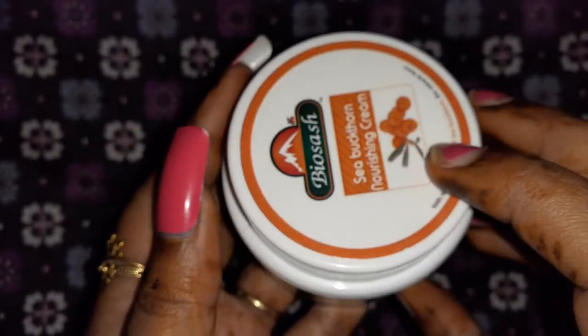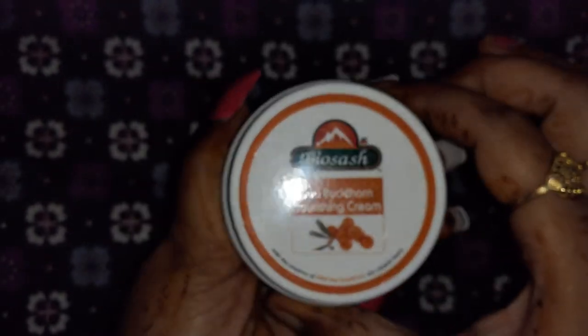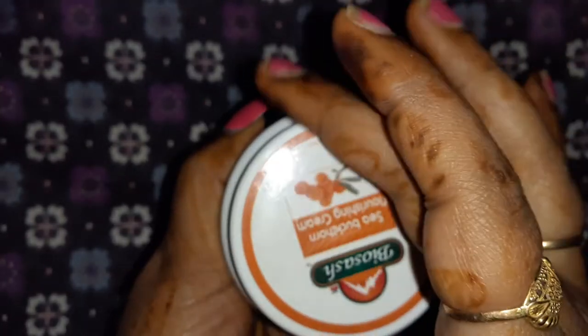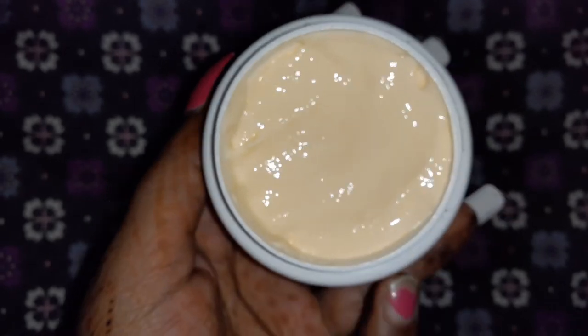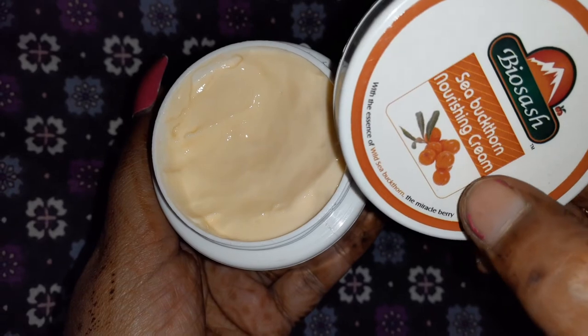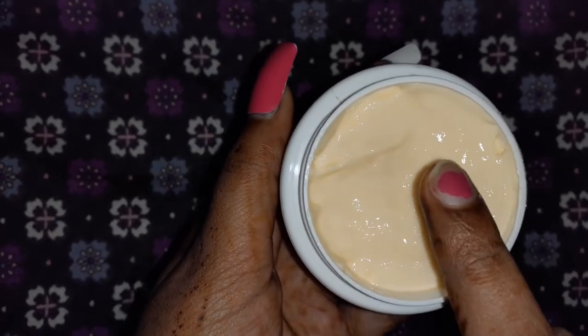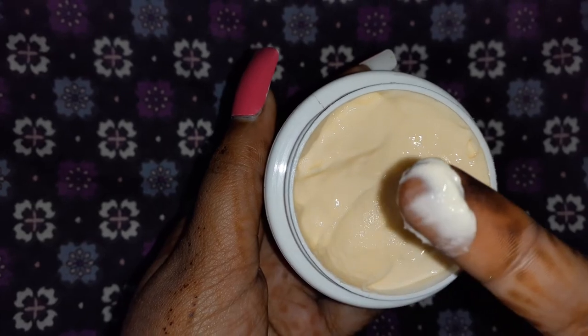So this is my honest review. Now I will show you the texture. It is a little bit orange in color because of the sea buckthorn — as you can see here, sea buckthorn gives it this orange color. Let me show you the texture up close.